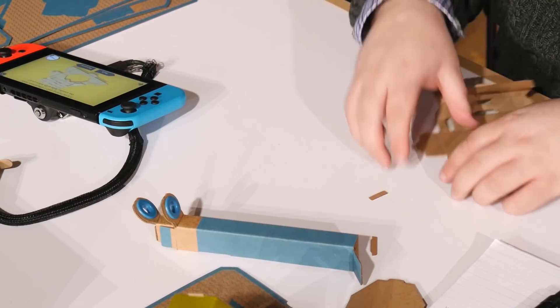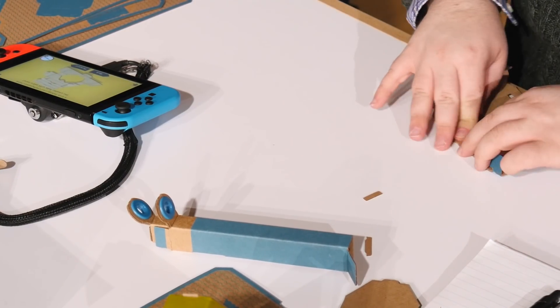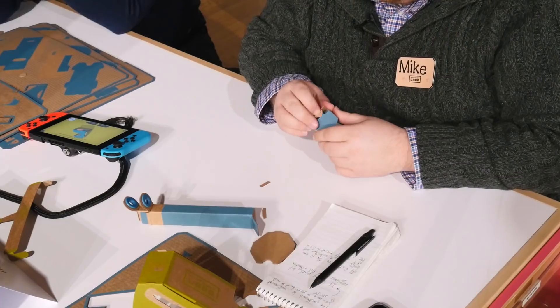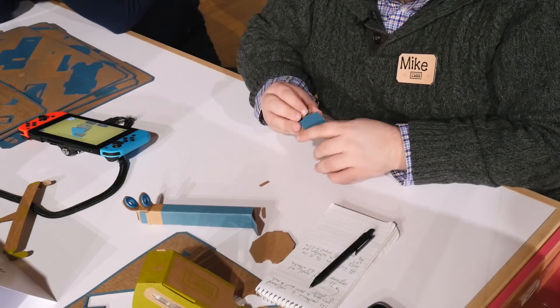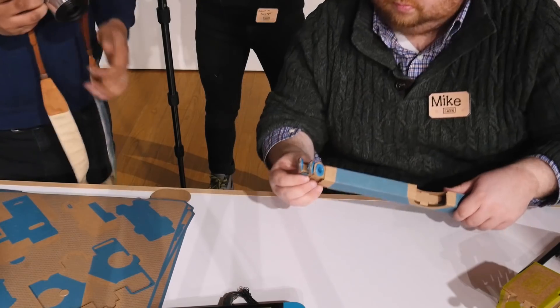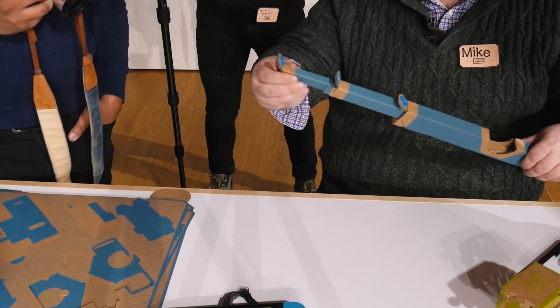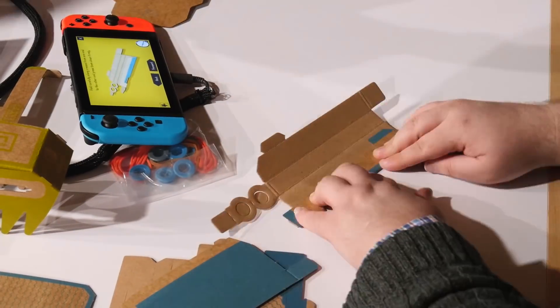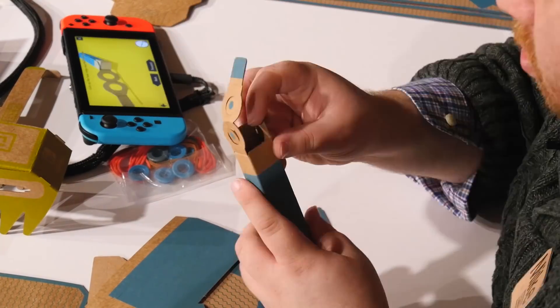While they are simple to make, the toy con builds seem to be pretty time-consuming. The first one we made, the RC car, took about 10 minutes, but we spent almost an hour on a more complex toy con, the fishing pole, and didn't even finish. We were slow to be sure, but there are many steps and the whole thing requires your undivided attention. It feels like an activity which, given the audience, is probably the goal.